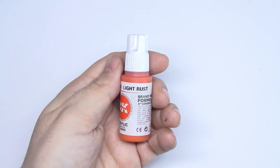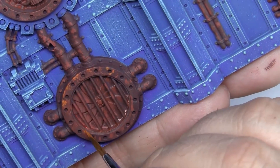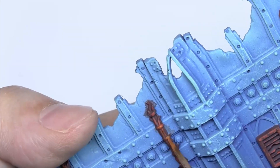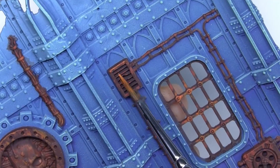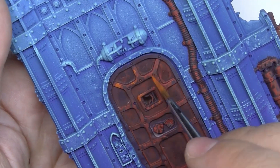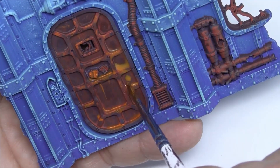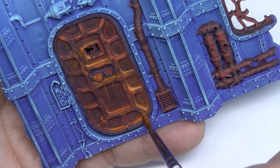To finish the rust effect, we'll use this light orange color, following the same technique as before. We'll paint dots, lines, stains — whatever you want — very randomly, so that the rust looks realistic. Take a look at the door again — how we are doing the washes, breaking up the damage. This technique is very fun. Above all, it's important to enjoy the process.